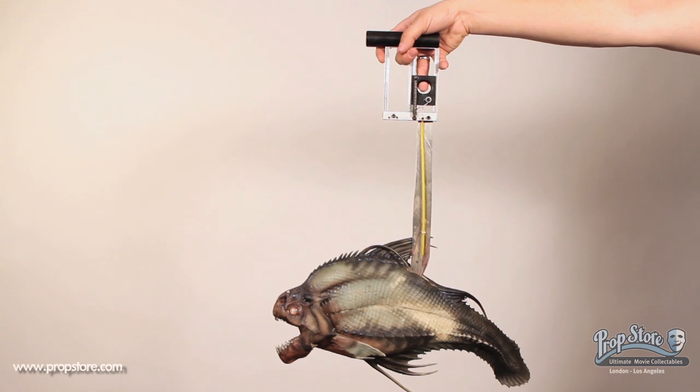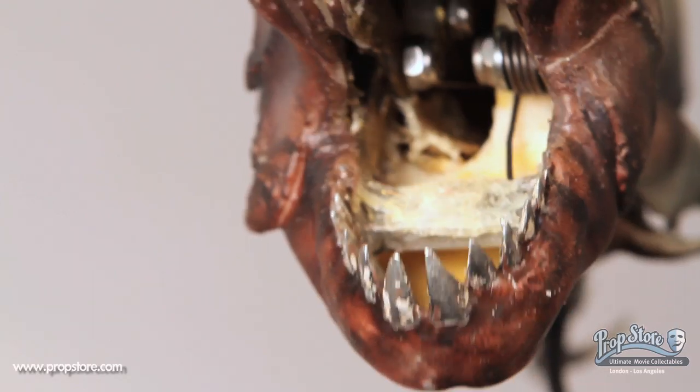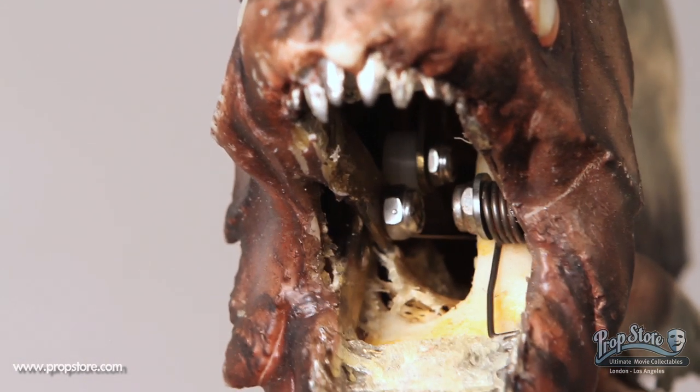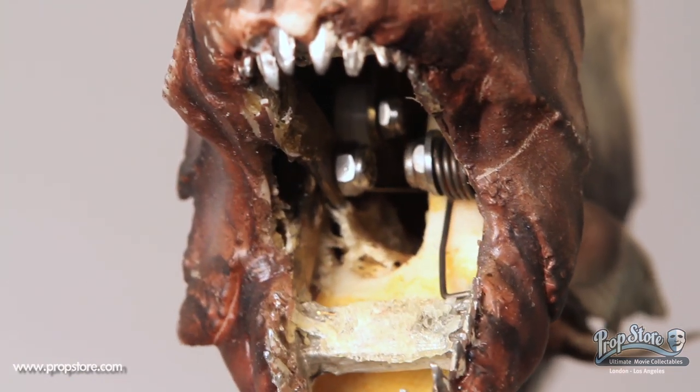This is a mechanical piranha puppet from the 2010 horror film Piranha 3D. While most of the fish seen in the final version of the film are CG, puppets like these were used by puppeteers to bite actors during crowd scenes as a form of reference during filming.